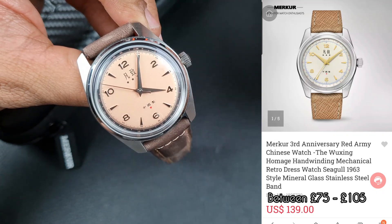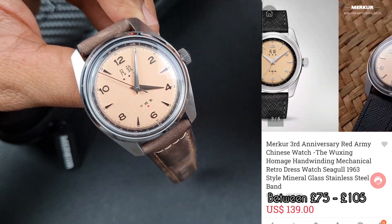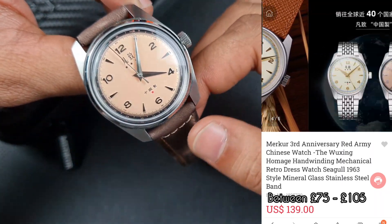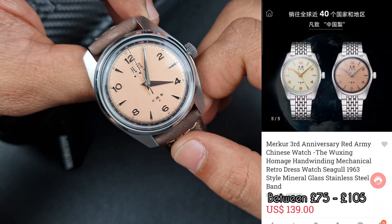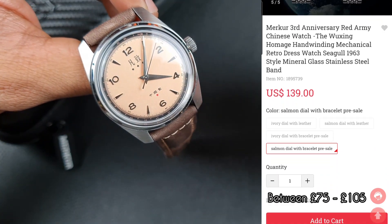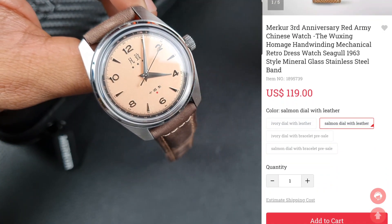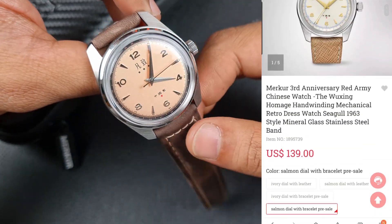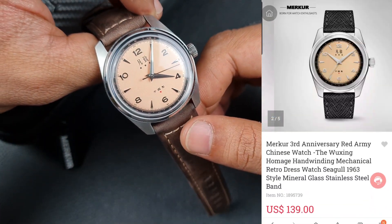With this watch in particular it comes in two different color options: a beige dial with gold dial markers, and also this off-salmon — or more of a peach, really. They also have a few strap options and a pre-order bracelet version with a vintage beads-of-rice bracelet. I can't wait to get my hands on that because in pictures it looks really good.